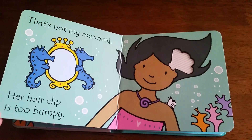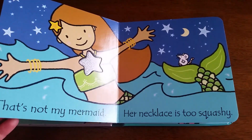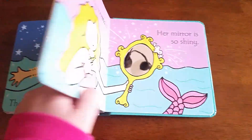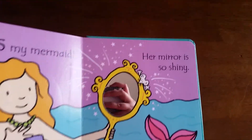That's not my mermaid. Her hair clip is too bumpy. That's not my mermaid. Her necklace is too squashy. That's my mermaid — her mirror is so shiny!